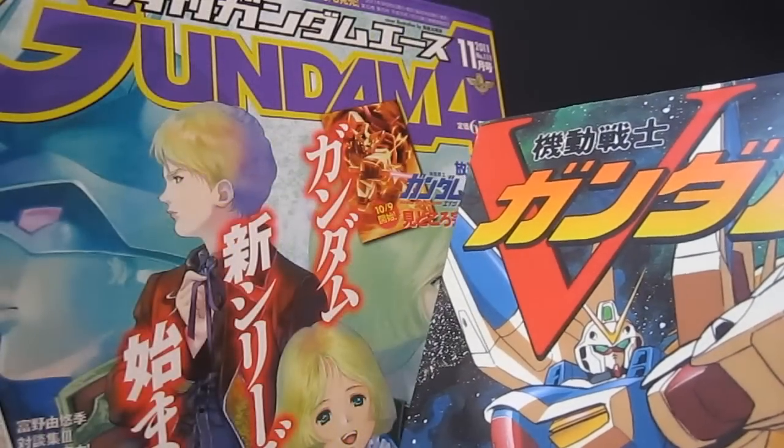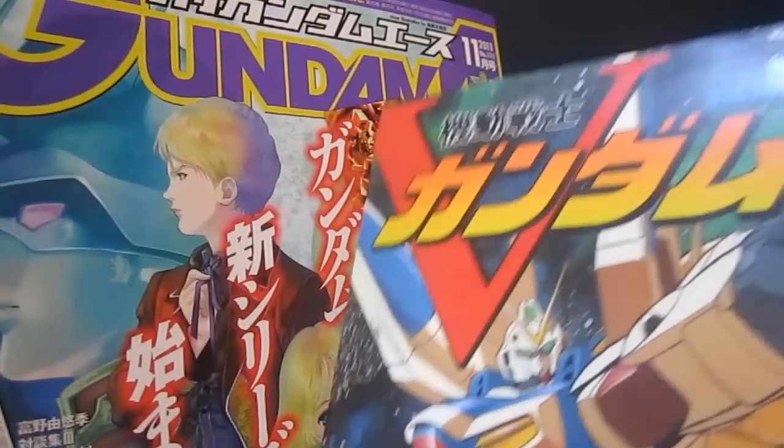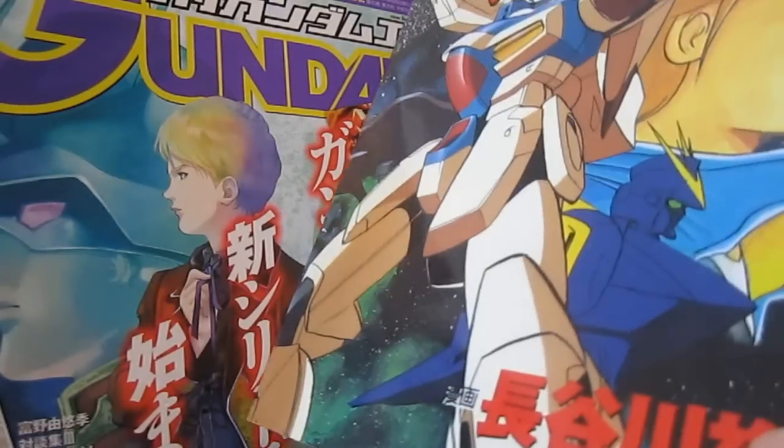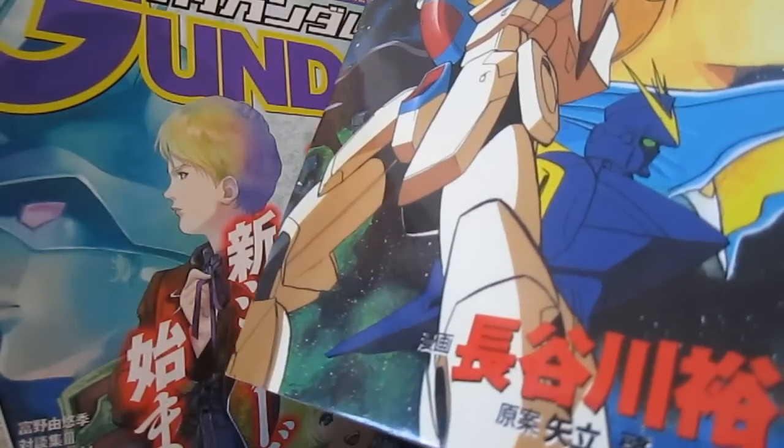The manga was first serialized in Kadokawa Ace, and then they had Skullheart for one issue, followed up by Steel 7, which was in Gundam Ace. It was written by Yoshiyuki Tomino originally, with art and more from Hasegawa Yuichi.